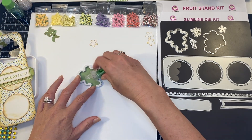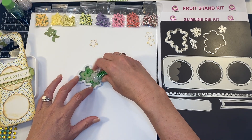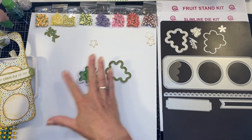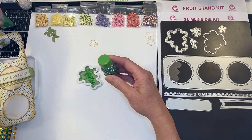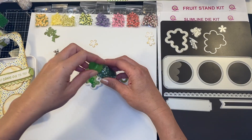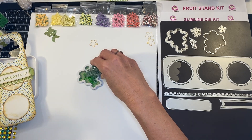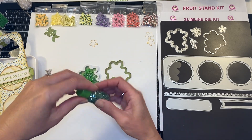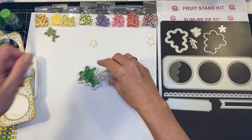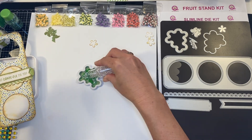Go ahead and sprinkle your toppings in there — this kit comes with such adorable toppings. With the color palette I'm using I am just going to add some of the really fun little square toppings, some of the green diamonds, and some of the clear diamonds. And there we go — perfect.